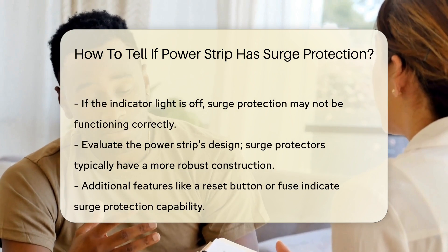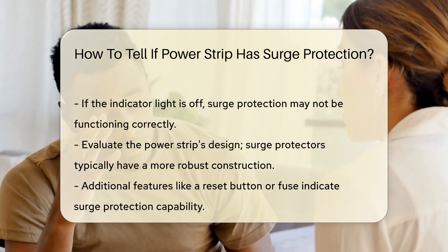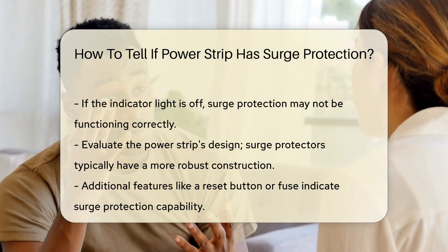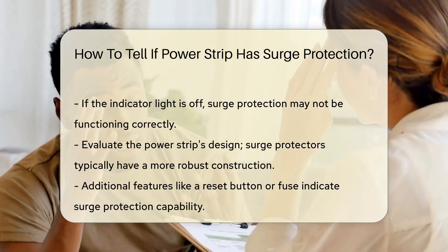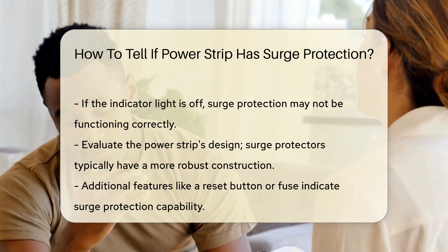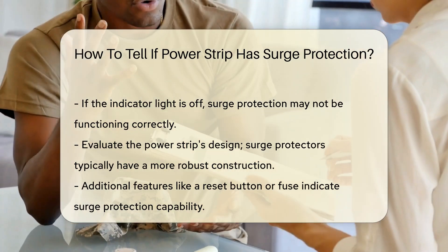Evaluate the design of the PowerStrip itself. A surge protector often has a more robust construction compared to a standard PowerStrip. It may include additional features such as a reset button or a fuse. These components are indicators of surge protection capability.